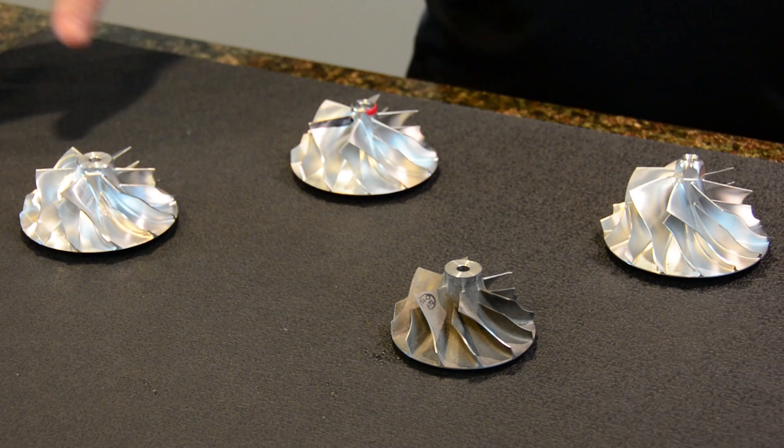In closing, Precision Turbo offers a wide variety of compressor wheels to meet both your horsepower and budget goals. Thanks for watching this episode of Precision Turbo Talks. We'll see you next time.